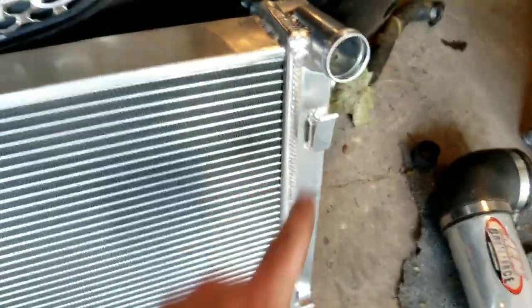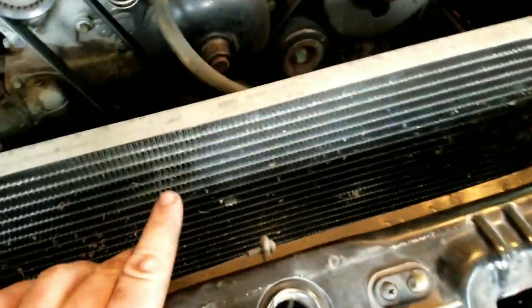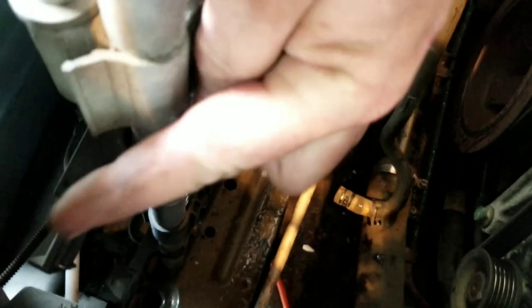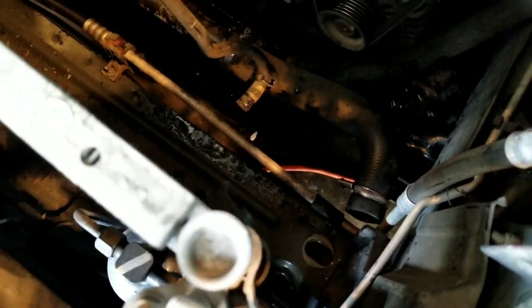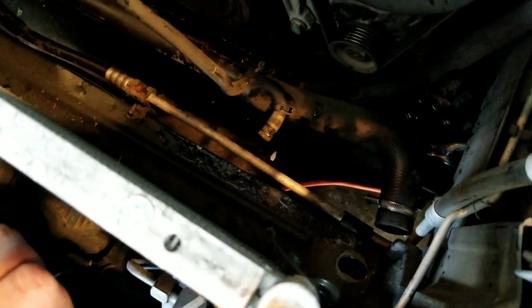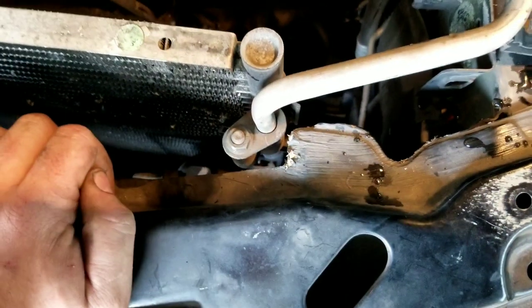The only thing that's a pain in the butt would be these clips here and here — that's where your AC condenser clips on. Let me spin it around. Yeah, that little thing clips on there. There's two on top, they're easy to get to, and there's two on the bottom too, which are kind of hard — you gotta press them down and kind of pry out.